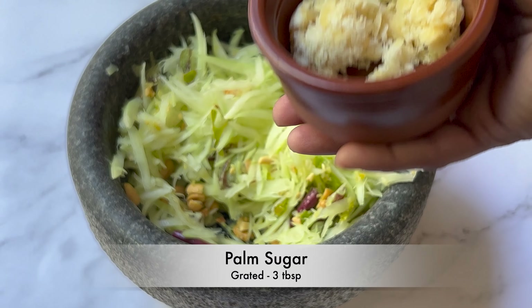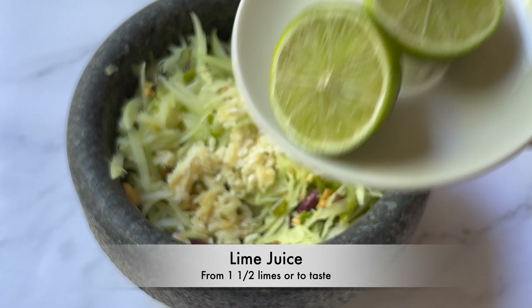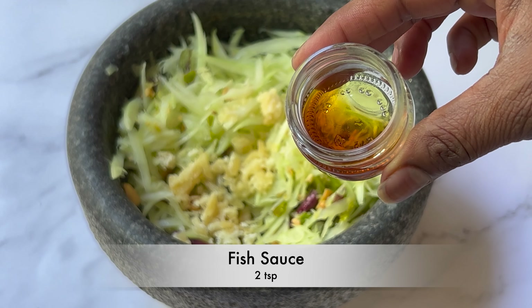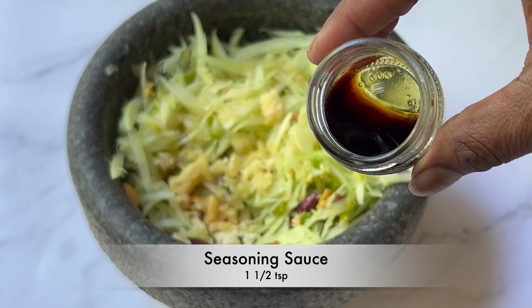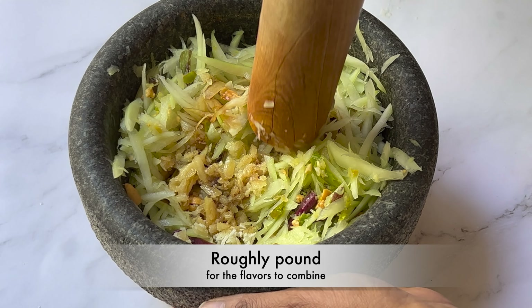Add 3 tablespoons of grated palm sugar, juice from 1 and a half limes or to taste, 2 teaspoons of fish sauce, and 1 and a half teaspoons of seasoning sauce. Roughly pound them. Detailed written recipe is in the description box below.